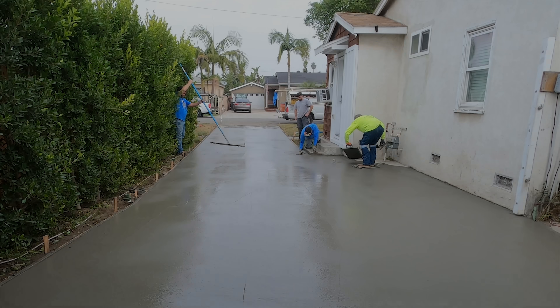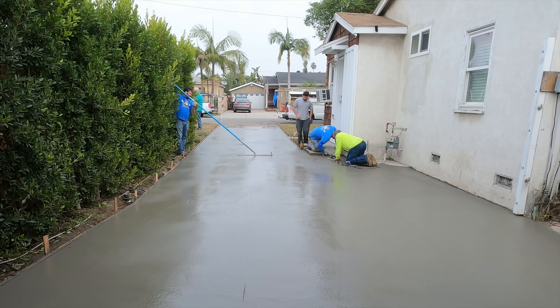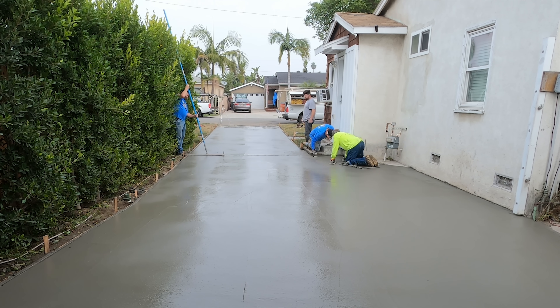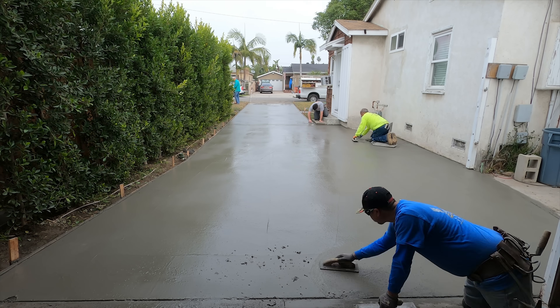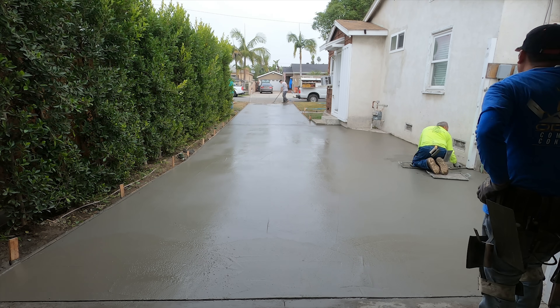What I ended up doing — because that last yard was pretty wet — I pushed all that wet stuff into my first load and remixed it with the stuff already on the ground. A lot more work, but I just didn't like the looks of that, so I had to do it.